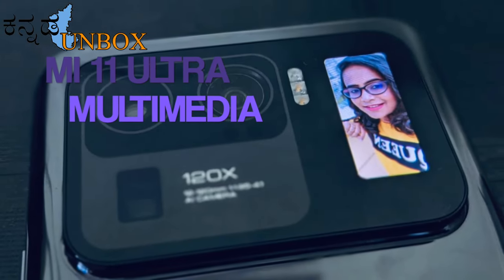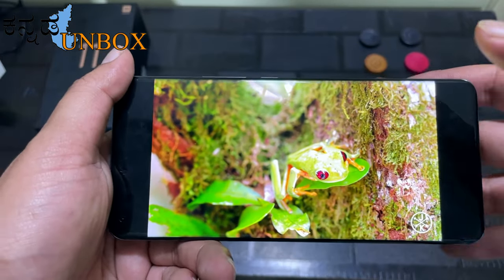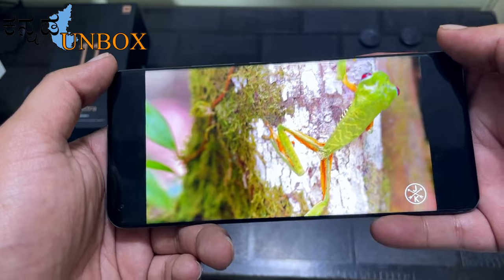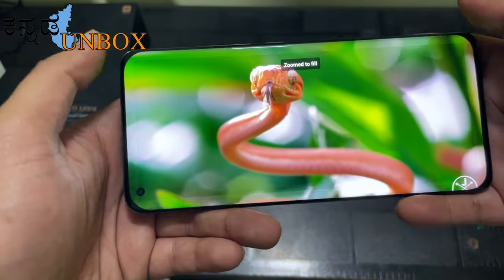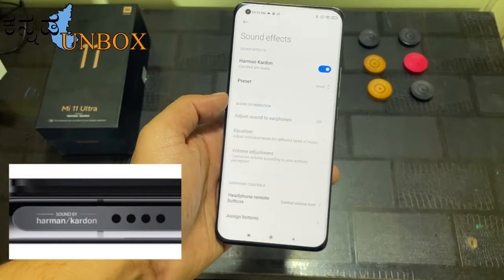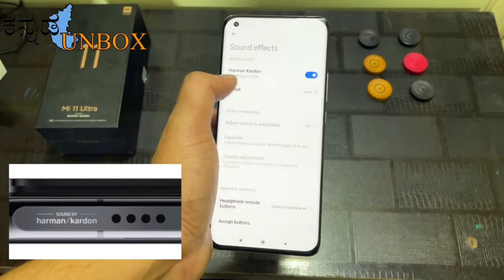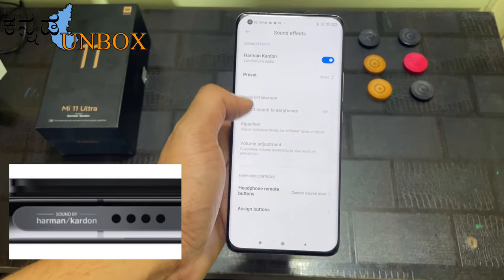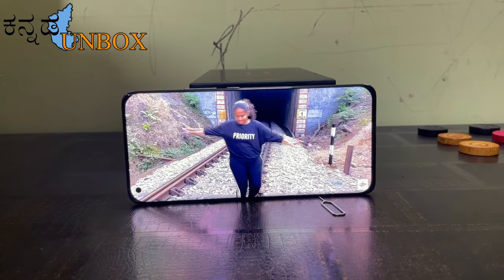This mobile has a true color display with Dolby Vision support and a 6.81-inch display, making the movie experience a great feature. You can enjoy Dolby Vision features, and there are a few pre-installed presets like movie, music, and speaker clarity.